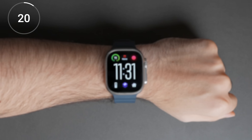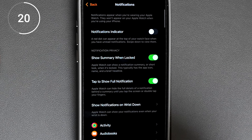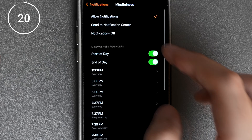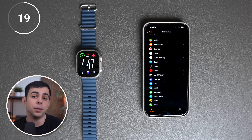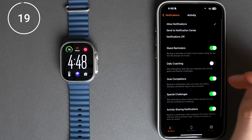Another thing that's super annoying is the constant mindfulness reminders that pop up every hour or so. If you're not a fan of those, we can turn them off by scrolling down to mindfulness and disabling notifications. The watch also reminds you to stand every 50 minutes, and we can turn that off by going to activity and disabling stand reminders.